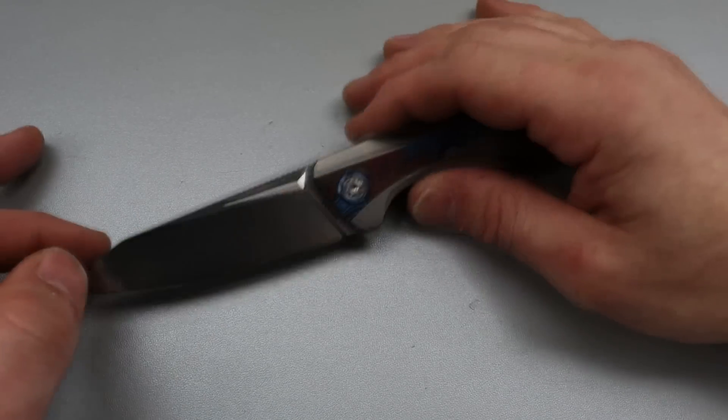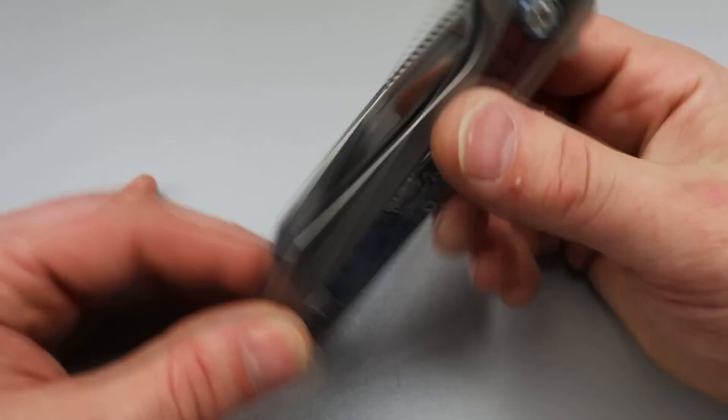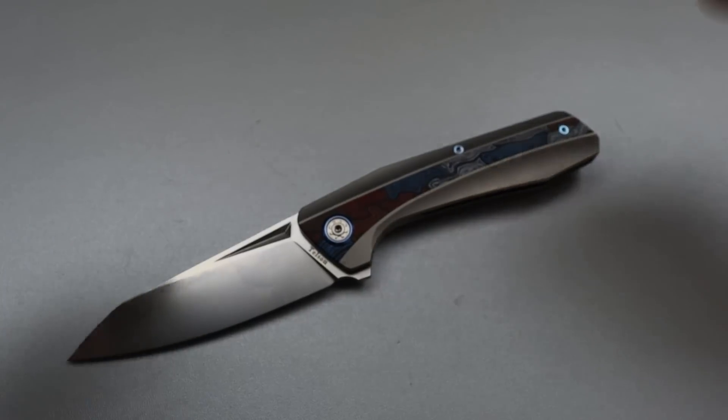Neves Knives, I'm Jared and today I'm just showing off the rest of the knives that Kara and I brought back from Blade Show. We're going to get to them quickly because there is a lot of them.